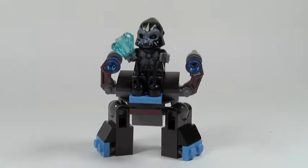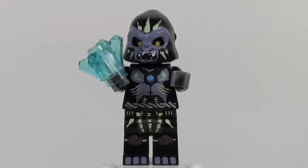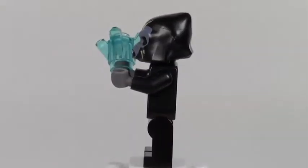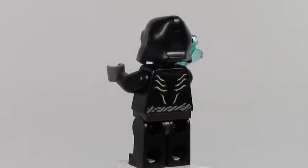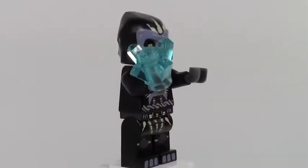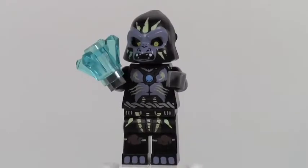So let's take a look at the minifigure. Here is the minifigure — this gorilla minifigure. It's all decked out in armor and stuff like that. He's got that jewel in there.